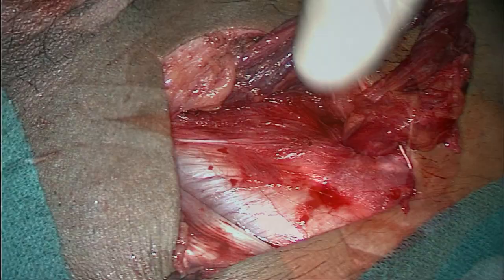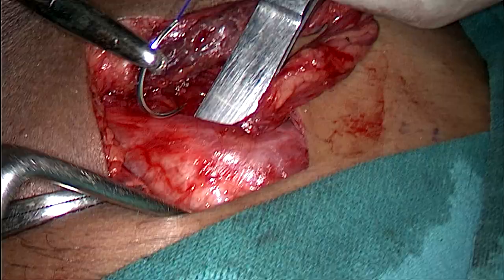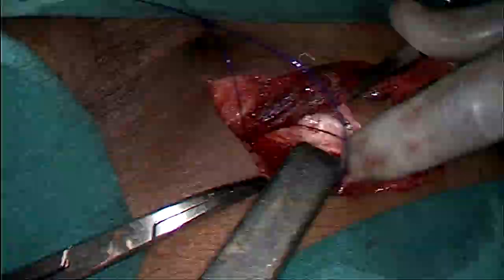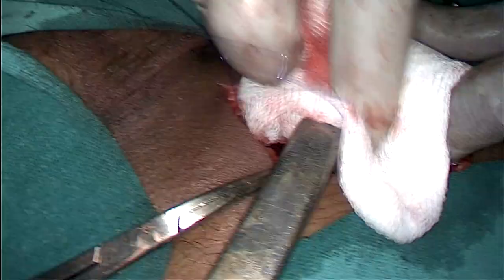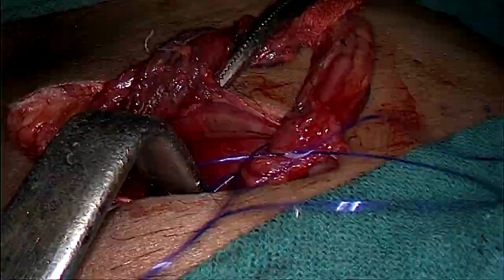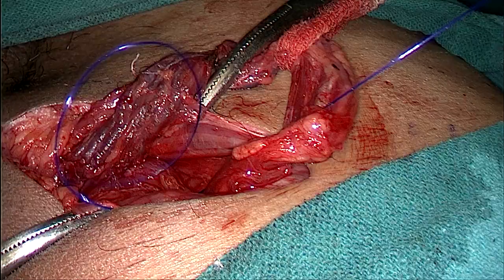Hope you can appreciate the fibers from the conjoint tendon very clearly. Now we are taking a bite of the conjoint tendon and start repairing it with the lower lip of the external oblique aponeurosis on the lateral side. Try to take a good bite while repairing the posterior wall and avoid taking the external oblique aponeurosis. By tying this knot we just create a new deep inguinal ring.